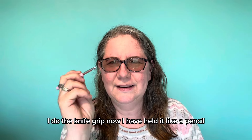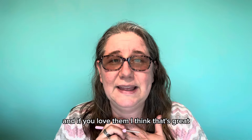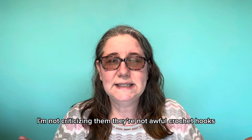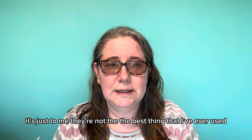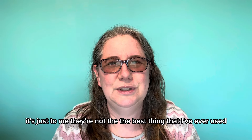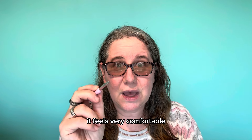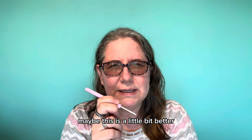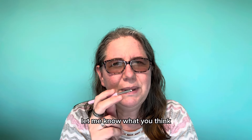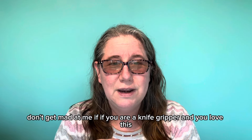Now, I have held it like a pencil, and my theory is — you can let me know what you think — if you love them, I think that's great. I'm not criticizing them. They're not awful crochet hooks. It's just, to me, they're not the best thing I've ever used. But when I hold it like a pencil, it feels very comfortable. So my theory is that if you're a pencil holder, maybe this is a little bit better. Don't get mad at me if you're a knife gripper and you love this.